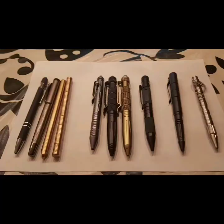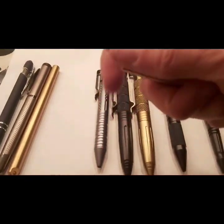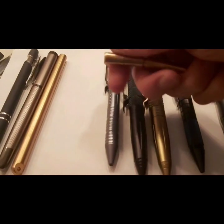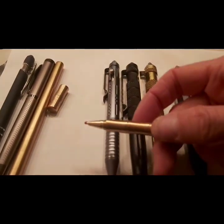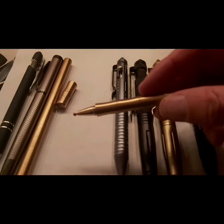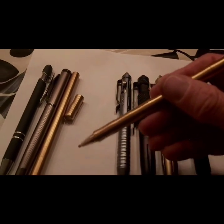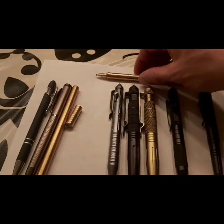Next on the list — in this section I will also show you the copper one in the bamboo style. If you open it like this, out comes the pen. It's a very nice, elegant design — I really like it.